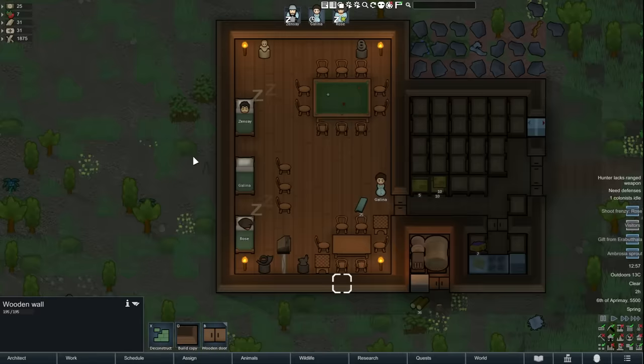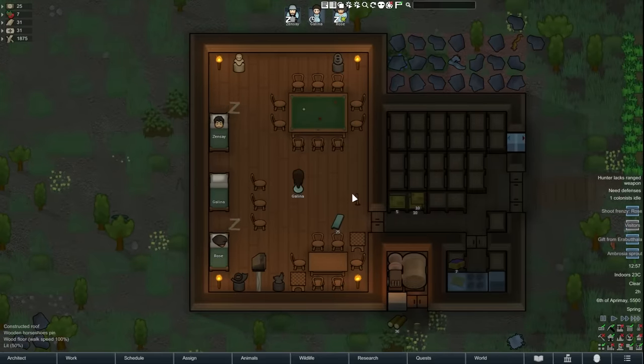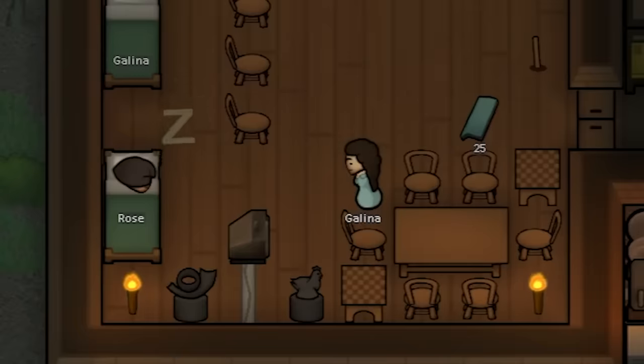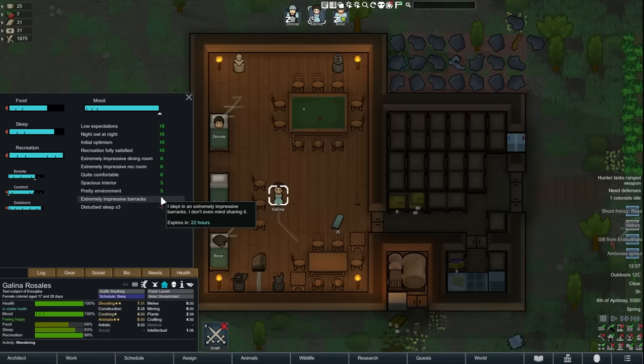Now, onto the dining room. Dining rooms are an essential part of RimWorld — there is a litany of mood buffs that can be gained from them. Starting with having a TV at the dining table, adding statues and games to play — if you can combine the rec room and dining room and make it beautiful, you will get a consistent awesome mood buff to all your colonists all the time. Combining that with great food, you will be hard-pressed to find someone near a mental break.